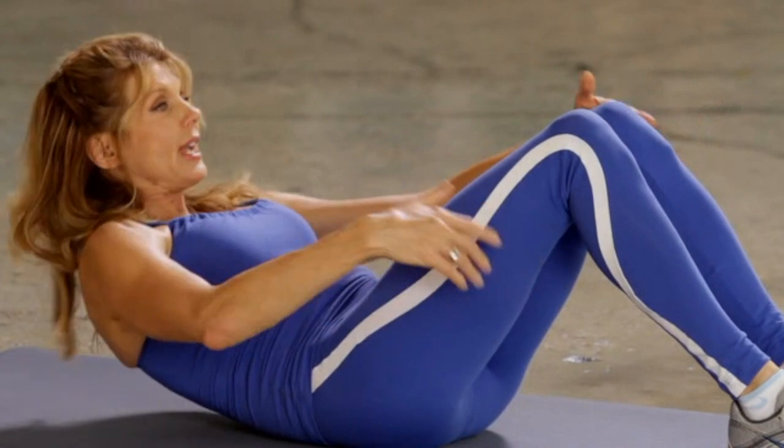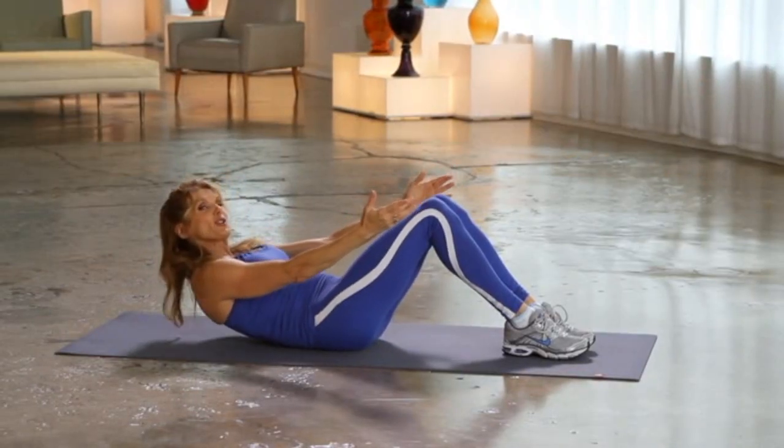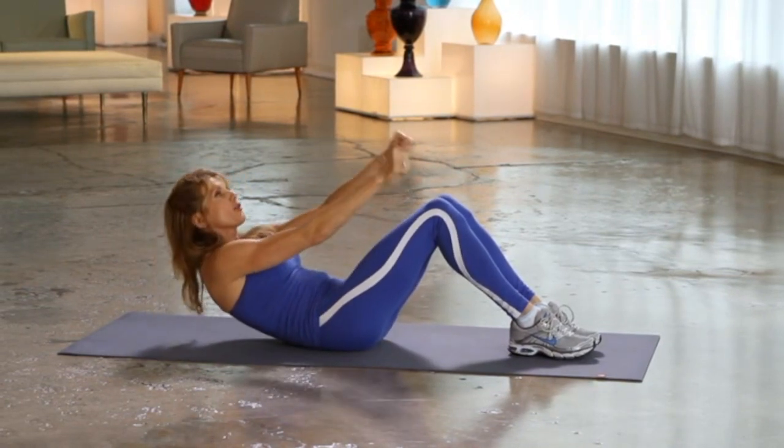Both arms up here. We go — if you need to hold on, you can. Now right here, once you cross the hands in front — here we go, cross, cross it, cross.